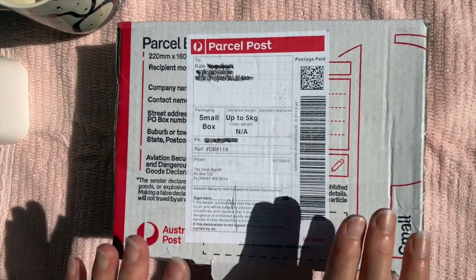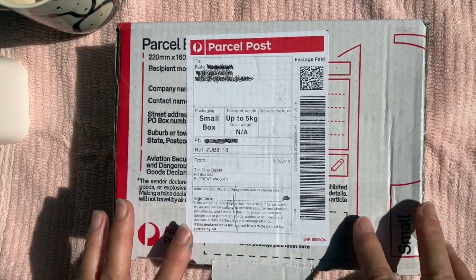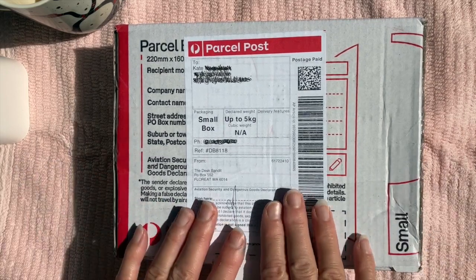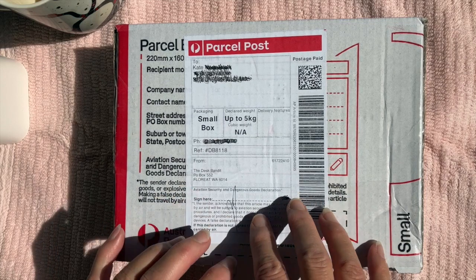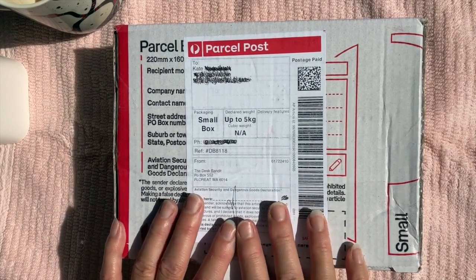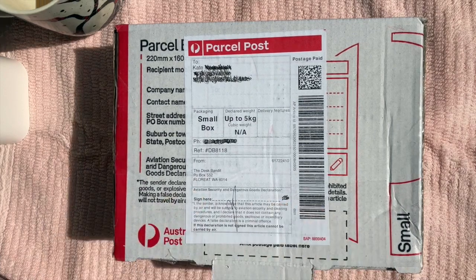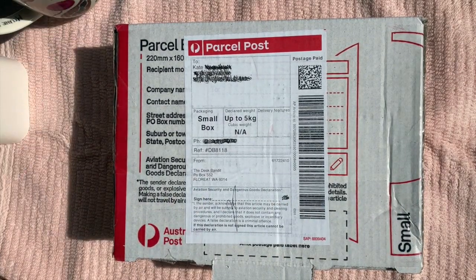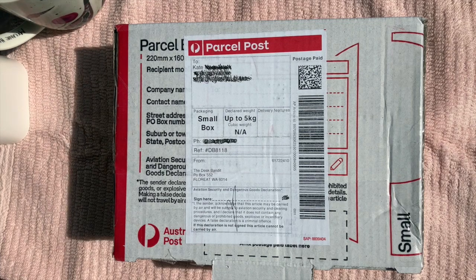Super excited because it's a new pen day and I've been really good with my pens — I've only been purchasing sample inks and stuff like that, and if I do purchase pens I'm just trying to get ones that are not as expensive. I've got my cup of coffee here. So when I was browsing for some inks on the Desk Bandits website I came across this pen, because I'm really enjoying my Moon Man and the nibs of the Moon Man.